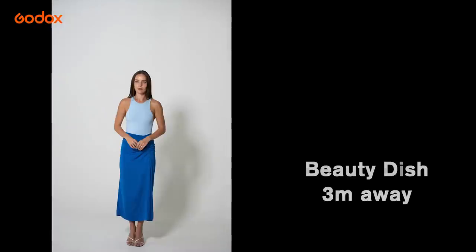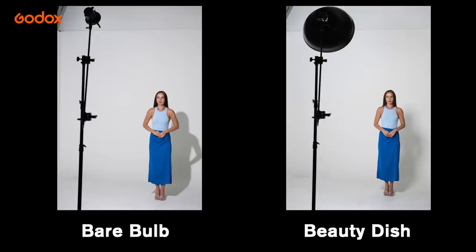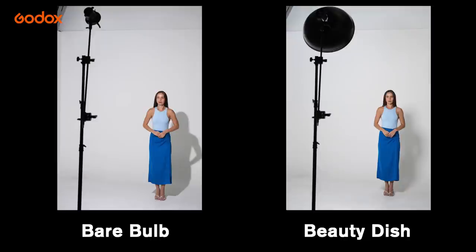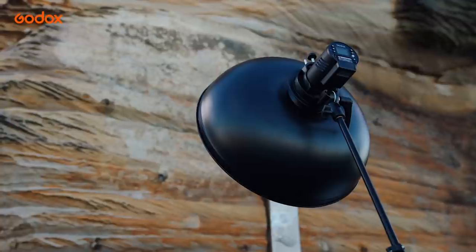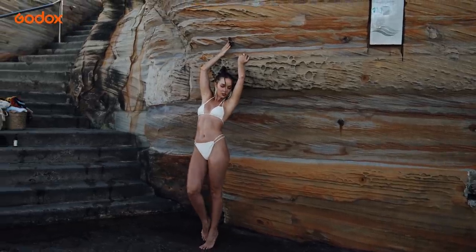If you move the beauty dish further than a meter away, it becomes relatively small and outputs a slightly harsher light source. This can sometimes work in our favor — for example, to mimic softened sunlight, yet still make the skin glow.